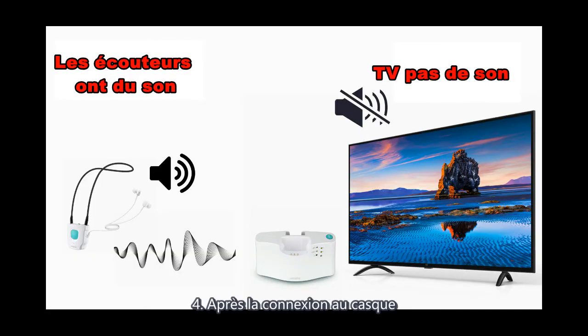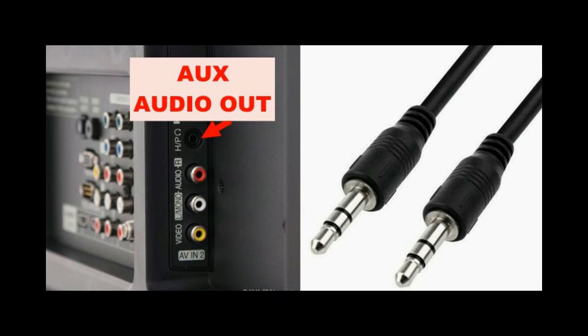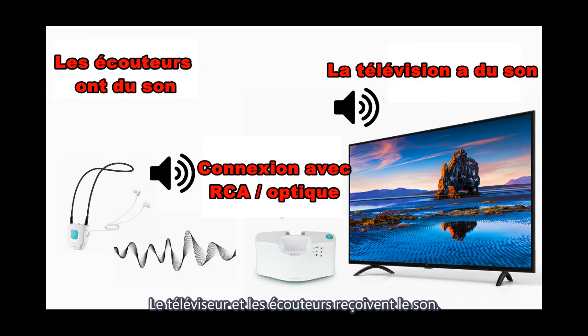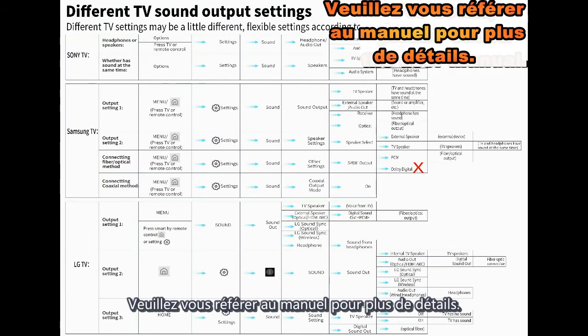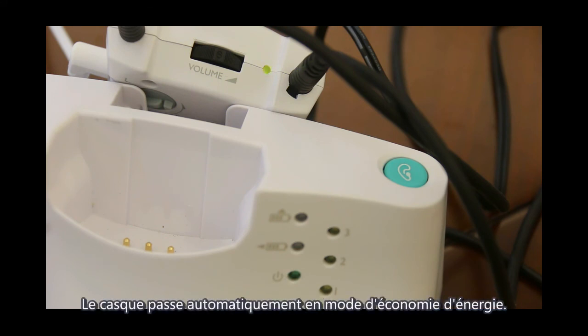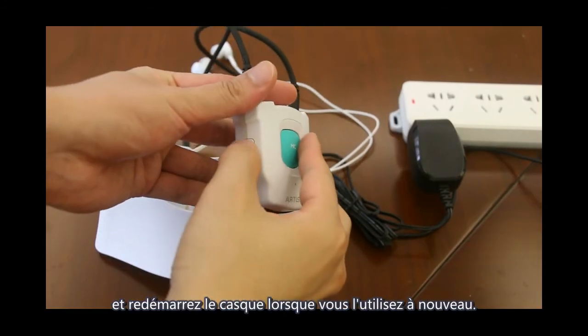If after connecting headphones the TV has no sound, note that the 3.5mm AUX port only supports headphone audio — the TV itself will be silent. Use an RCA or optical cable so that both the TV speakers and headphones receive sound. The headset will automatically shut down if the audio input is too weak or absent for 5 minutes, entering power-saving mode. You will need to restart the audio source and the headset to use it again.